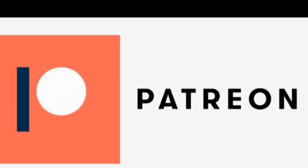Consider supporting this channel by becoming a patron. As a patron you will be able to view my videos free of ads, leave comments, ask questions, and message me directly. You can become a patron for as little as five dollars a month. Thank you.